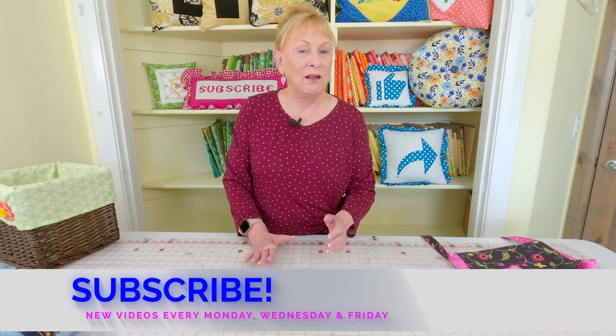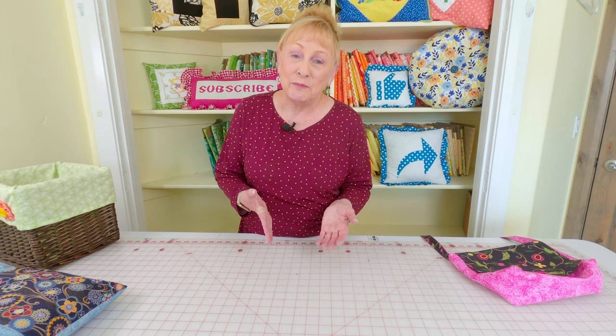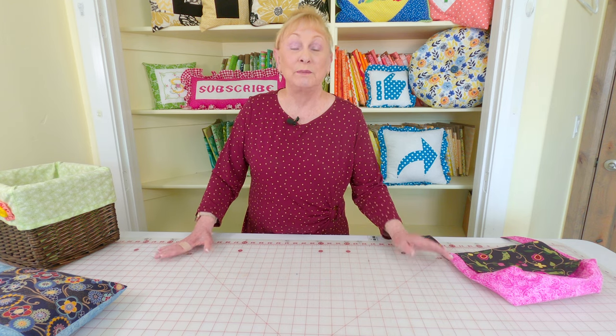A viewer of mine mentioned that she had a lot of buttons she'd been collecting, but she didn't want to use them on clothing because she doesn't sew clothing. She wanted to know what she could use those buttons on. So I'm going to show you some of the things I've added buttons to, and then I'm going to show you how to use a button to help solve a wardrobe problem you might have.